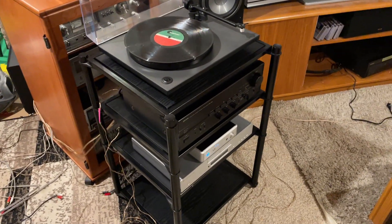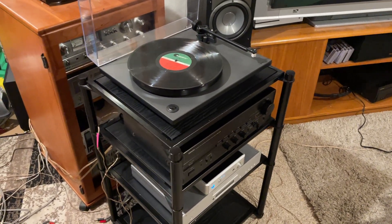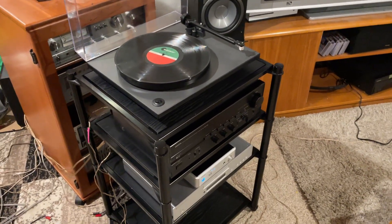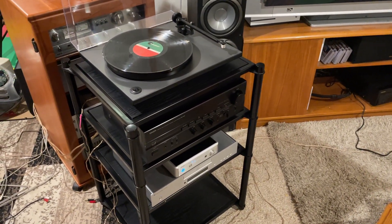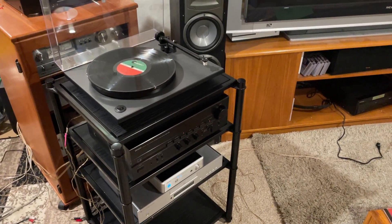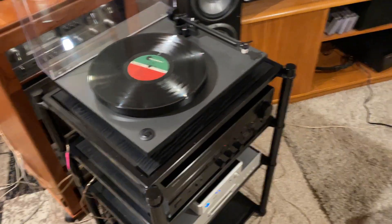Hey all, this is just a quick little video of my current setup. I figured somebody might be interested in this as much as I am, so I'll tell you a bit about what I've got going on as far as audio components.